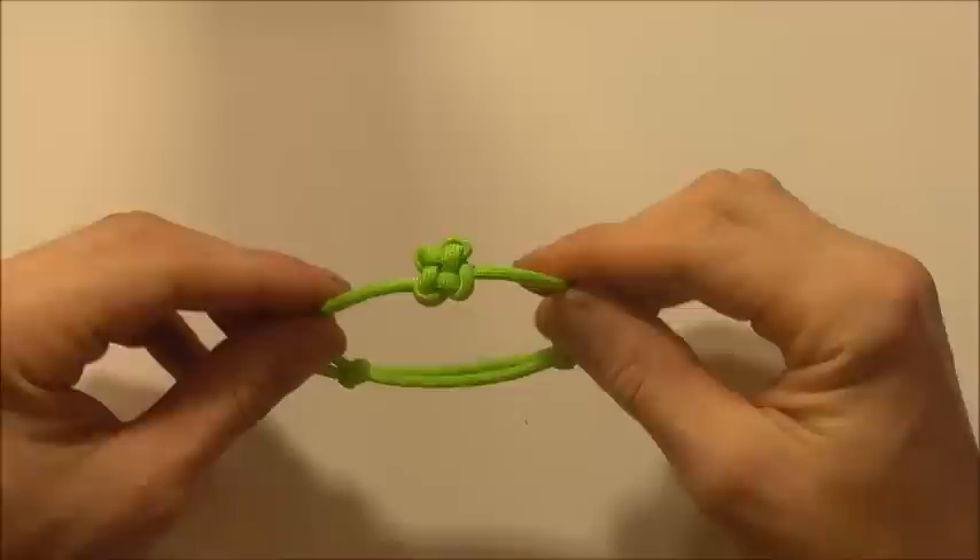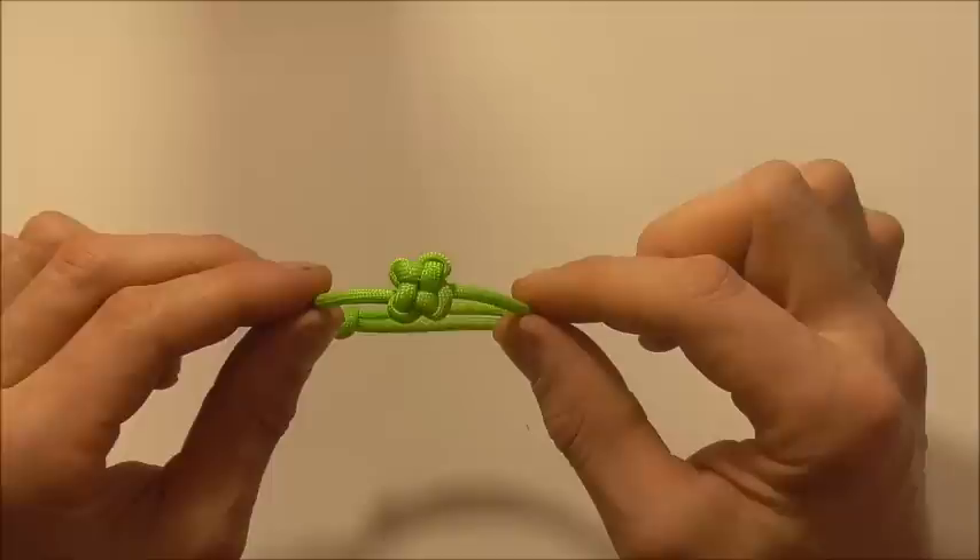If it's your first time here and you like this kind of thing, hit the subscribe button. We talk about functional and decorative knots here all the time. Thanks for watching — I like you all and I'll see you on the next video.